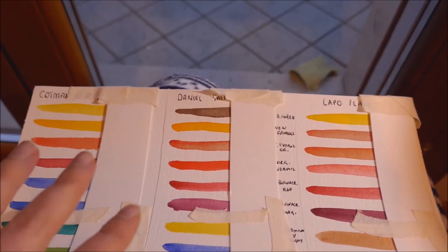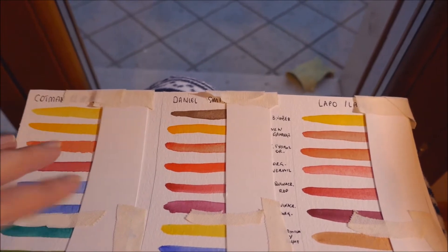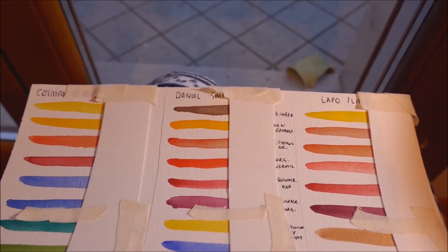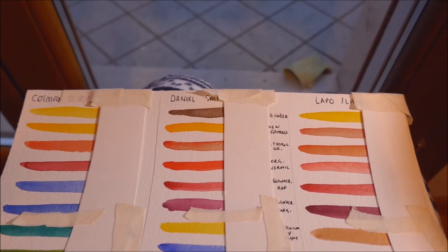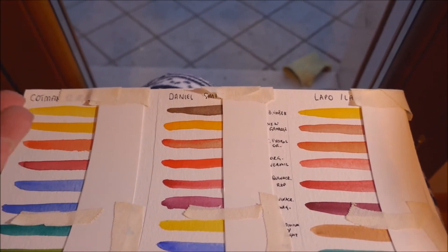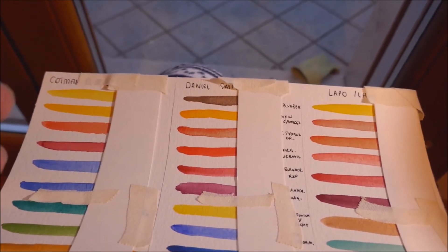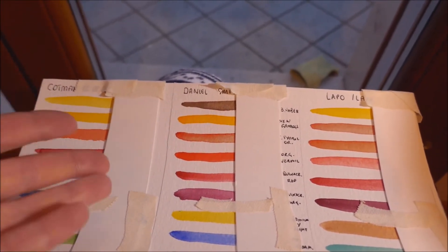I wanted to do this tryout because lightfastness is something you hear a lot about, but it's something like the Yeti — you hear about it but you've never actually seen it. So I wanted to make a test to see this lightfastness for myself.